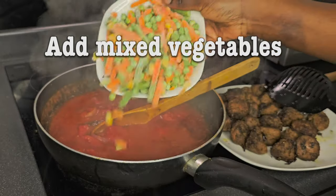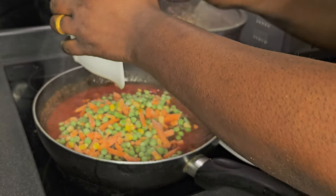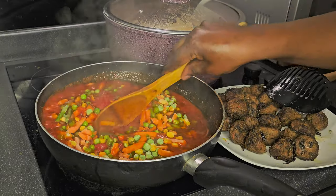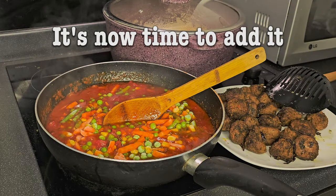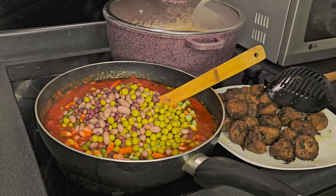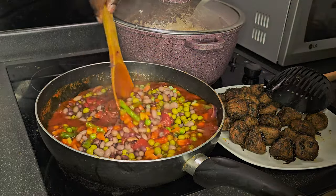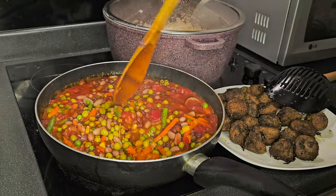Now we're going to add mixed vegetables — this is frozen mixed veg. I decided to use frozen veg because I didn't want to spend a lot of time cooking. Now is the time to add our mixed beans. This beans is a mixture of baked beans, kidney beans, and some garden peas — I'm not sure why they called it mixed beans when it has peas in it.